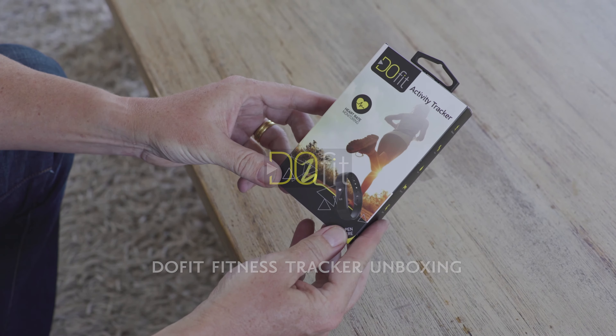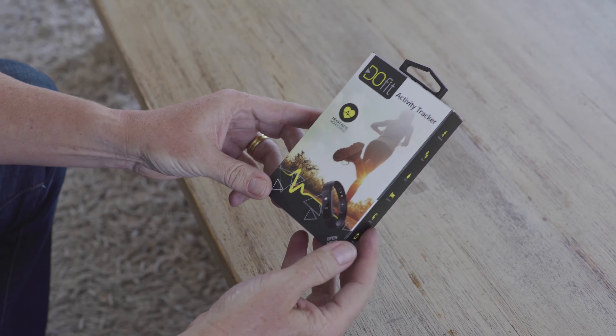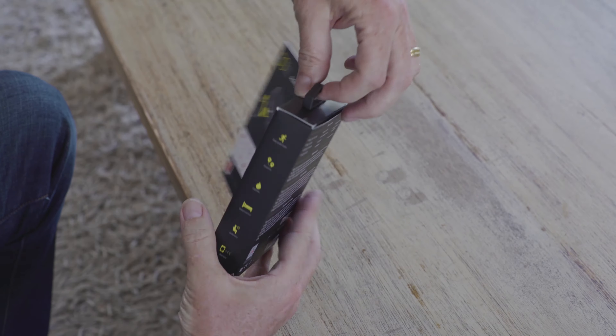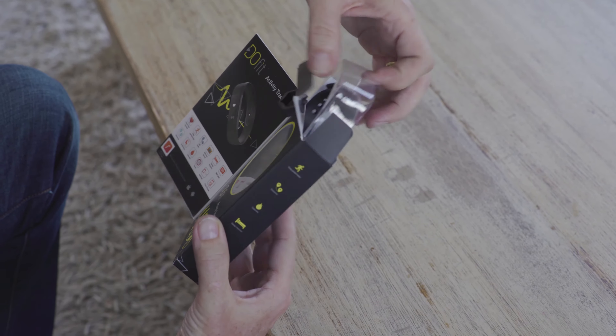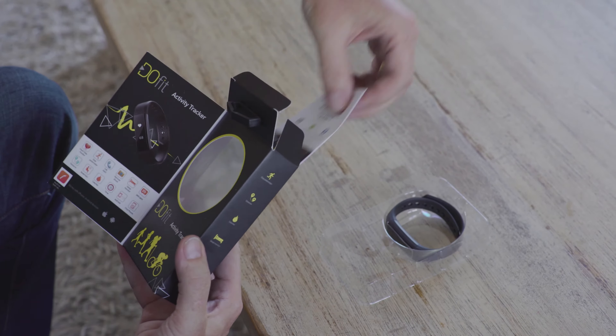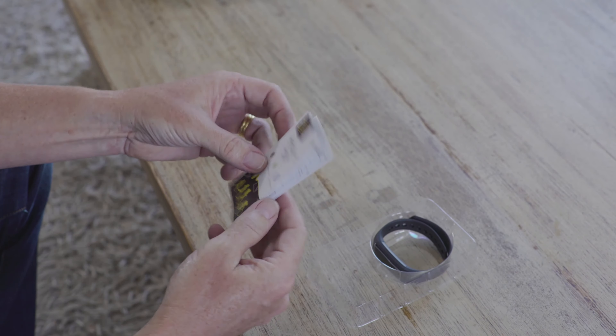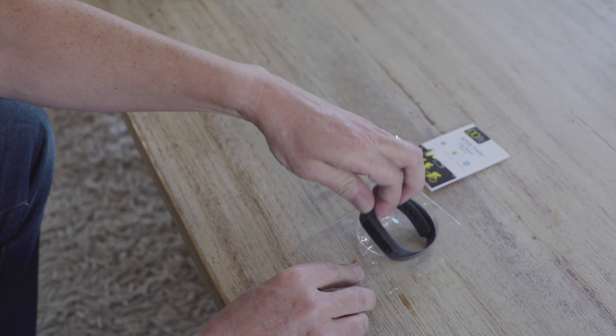Right, today we are unboxing the DoFit Fitness Tracker. I've got the user manual and the tracker.